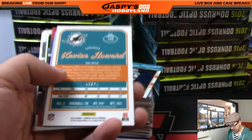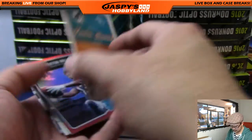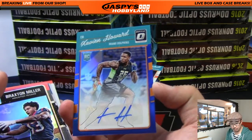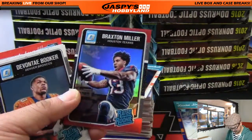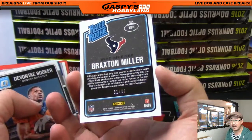We're going to start off with Matt Ford. This is our first auto already — three out of 75: Zavian Howard autograph, going out to the Dolphins. That would be Jason McKee. There you go, Jason. And a lot of cool parallels too. There's Braxton Miller, 81 out of 99. My Raiders will be facing the Houston Texans in the playoffs.